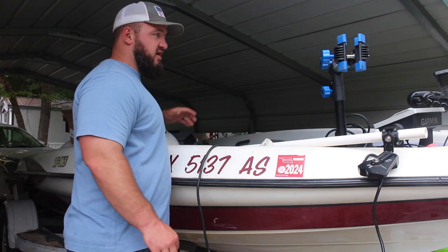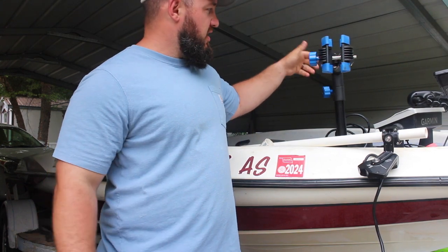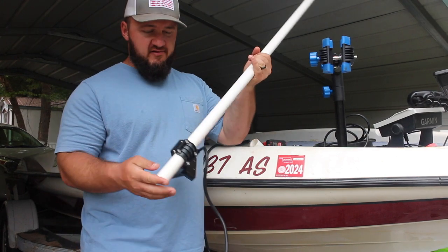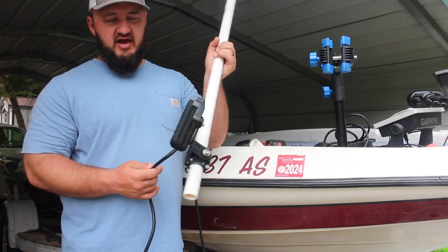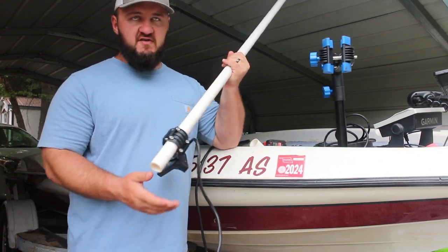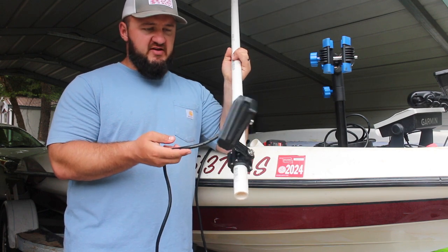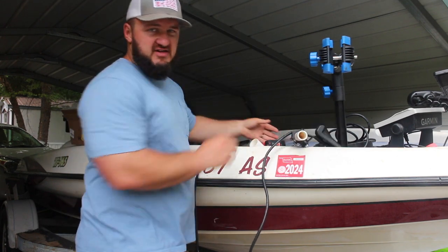So the parts we're going to need for this build: obviously this bike mount from Amazon — I will include a link down below. We need a four-foot section of one-inch PVC pipe. And as you can see, I have my perspective mode live scope mount. You don't have to have the perspective mount — you can do this with just the mount that was included with the transducer and mount it to the side — but I went ahead and got the perspective mount and mounted it to the pole, as you can see.